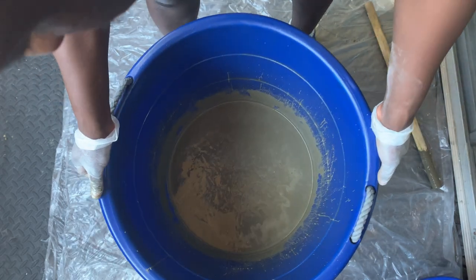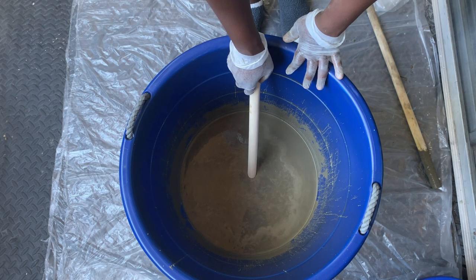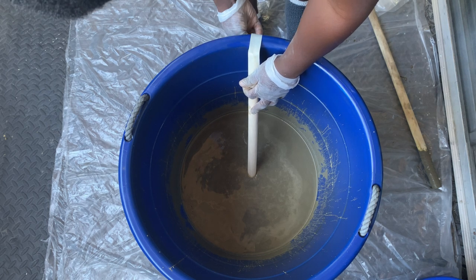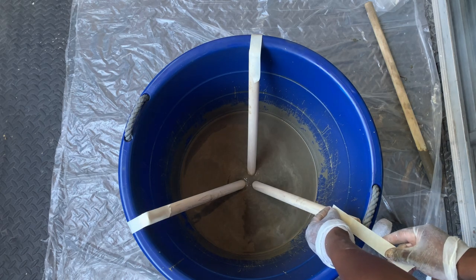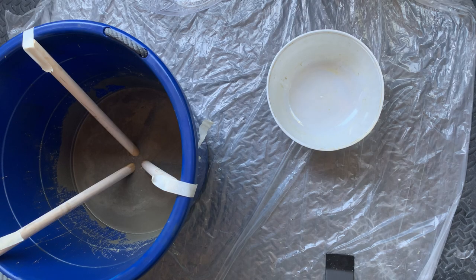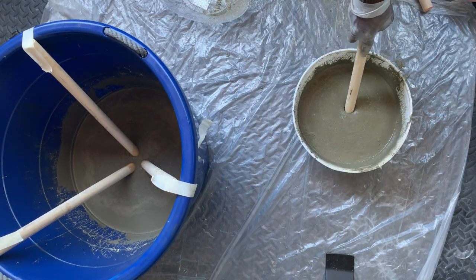We made sure that it's all lined up and then added these dowels that we got from Home Depot as well — the diameter for this is one inch. We cut them into two and these are the ones we'll be using for the legs. We taped them so they can stay in place as they dried. We also made a smaller one, which will be the small seat for our baby.